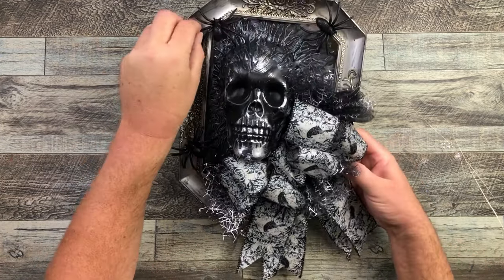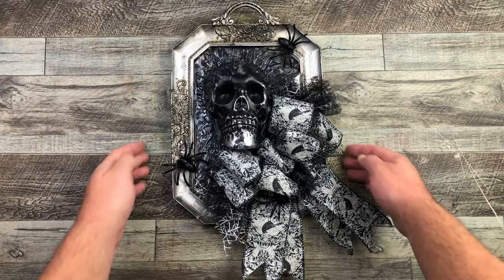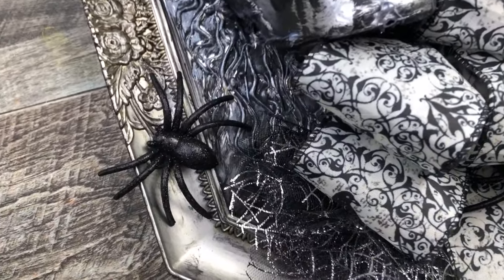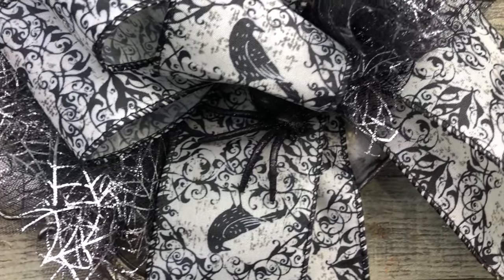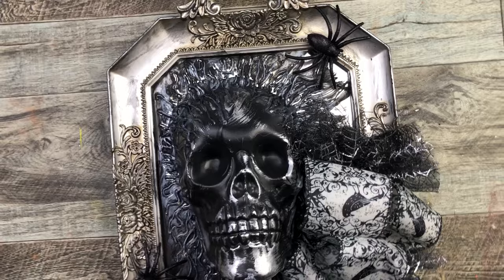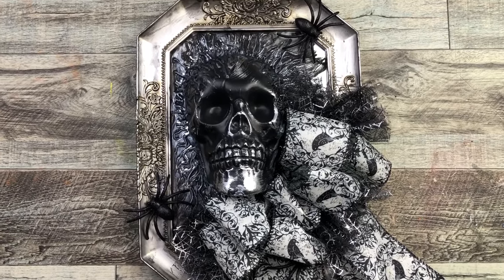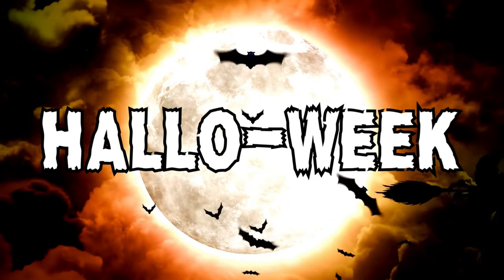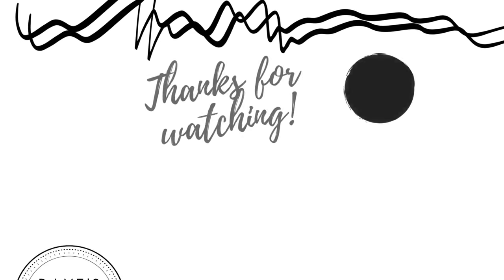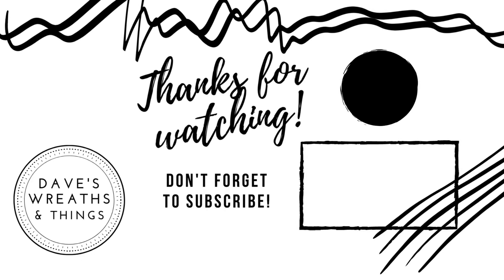I decided not to put a fourth spider down — I thought it would be a little too much — so I left it at three and I'm happy with that. Look at our little skull wreath! I just love how this turned out — the little tulle, the glittery spiders, and our raven bow with a little hidden spider right in there. It's a little creepy, a little cute, and I'm loving it. I hope you love it as well. Don't forget to come back for the next episode tomorrow, subscribe, and hit the notification bell so you're notified whenever I upload. Thank you so much for watching — take care, bye for now!